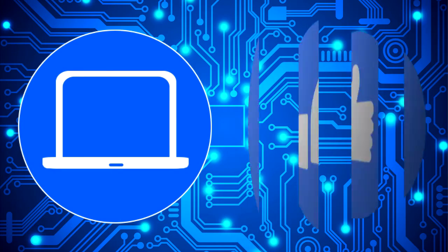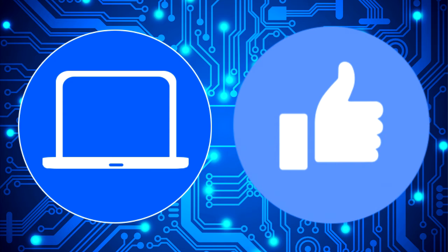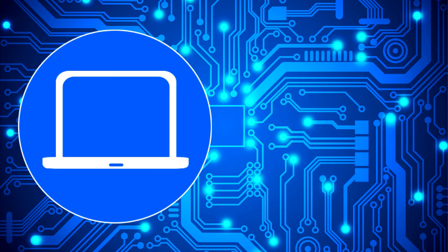Thanks for watching. Don't forget to like and subscribe if you enjoyed this video. Check out this playlist to watch other tutorials for your laptop. You can also click here to find parts for your laptop at partspeople.com. I'll see you next time.